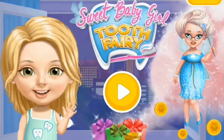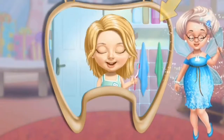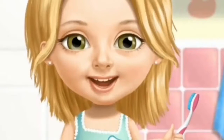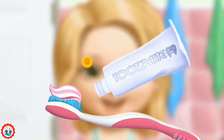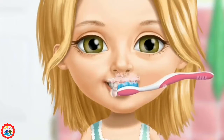Sweet Baby Girl Tooth Fairy. Turn on the magic mirror and let's see if Katie brushes her teeth. Help me brush my teeth. First, apply some toothpaste. Now, brush the teeth, please.